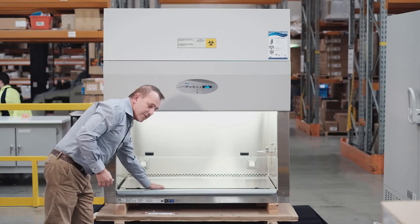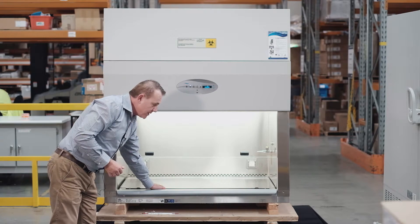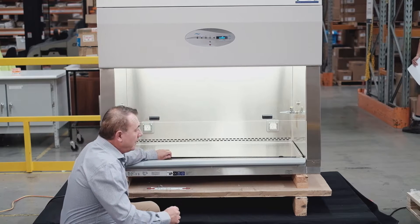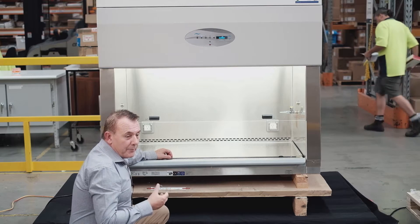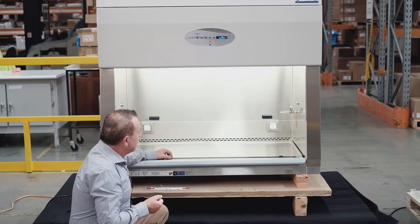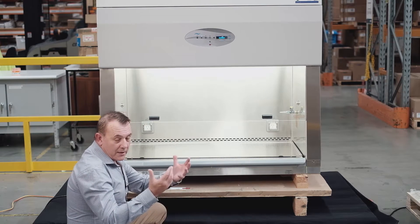The work surface is 304 electro-polished stainless steel and it is a one-piece work surface. All NuAir cabinets are designed with a deep well work surface, and the benefit of having a work surface with a lip is that if you do happen to have any spillages of your media, sample, or whatever, it will be contained and then easily cleaned up.